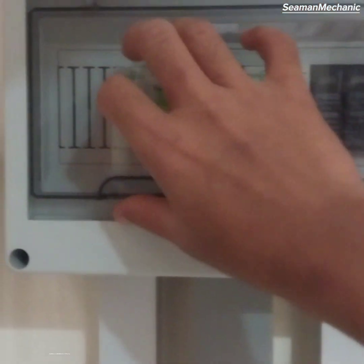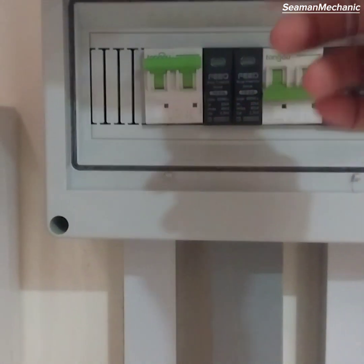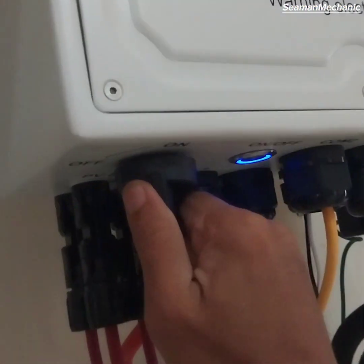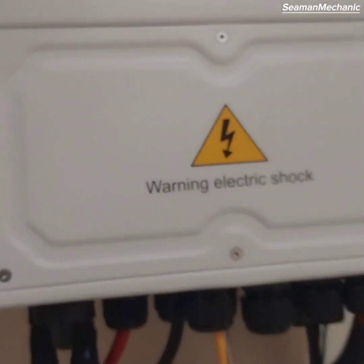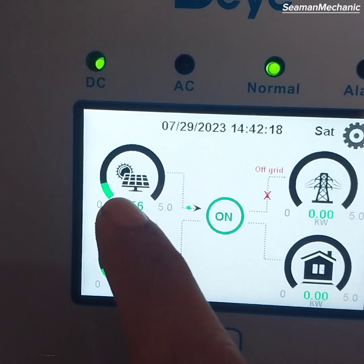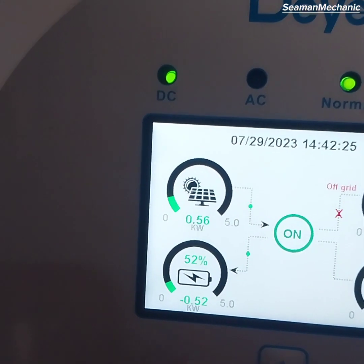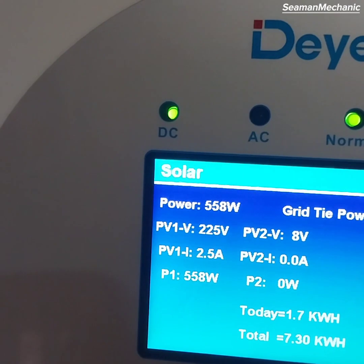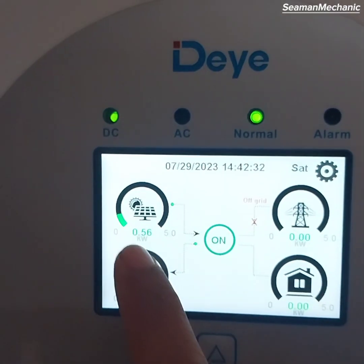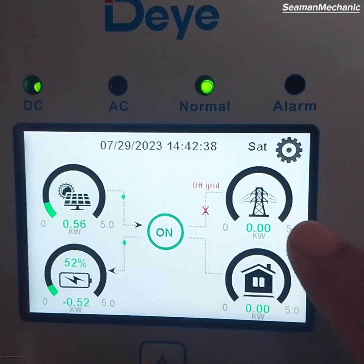Switch on the breaker for PV string number 1, then switch on the isolator switch. As you can see, the system is already on. The panel is harvesting 550 plus watts of energy and charging 500 plus watts to battery at 52% state of charge. Grid power is still switched off or at blackout condition, but we can still use energy harvested from the sun.